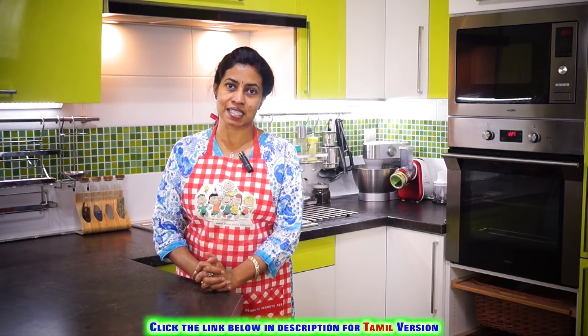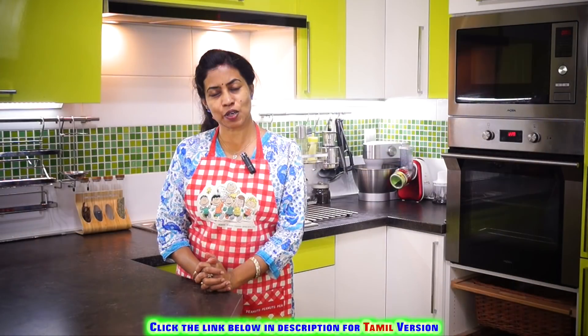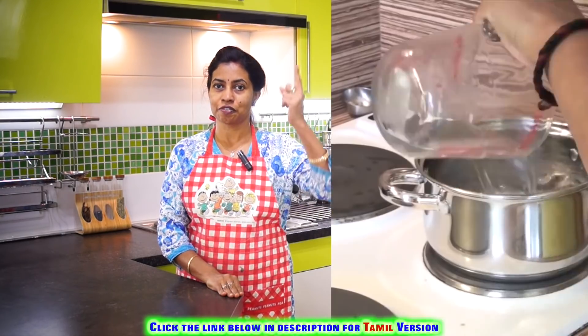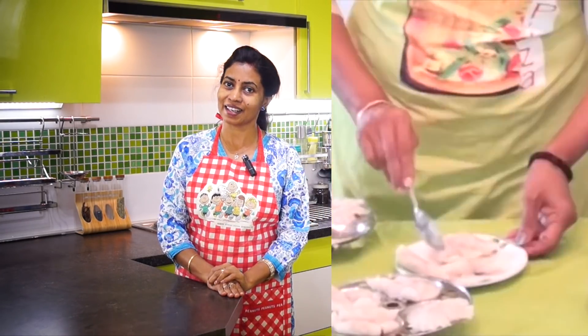This is the lovely session of Sesame Modak or Ellu Kozhukattai. It's going to be a very simple method and very easy to prepare. We have already published the coconut puran kozhukattai here — you can press the information card to watch it, or go to the information tab and click the link.